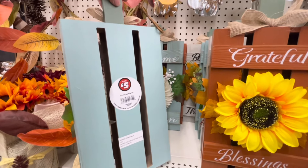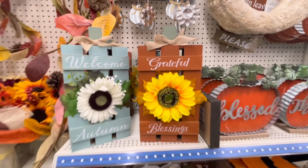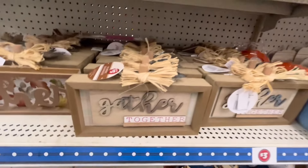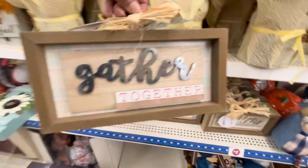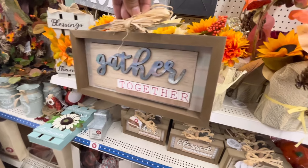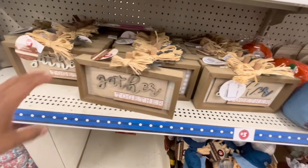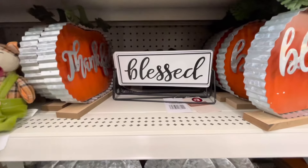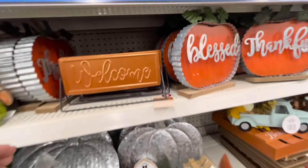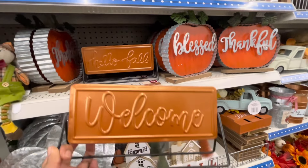Están muy bonitas. ¿Ustedes qué opinan de lo que estamos viendo aquí en el área de Dollar Tree Plus? Déjenmelo saber en comentarios. Por acá están estas otras calabazas tipo cuadrito pero en forma de calabaza, con la palabra Gather engalvanizado. Está muy bonita. Y miren estos letreros, están súper bonitos — son como de acero o de metal, con la palabra Welcome en ese color otoñal. Y por la parte de atrás trae otra palabra, o sea que es de dos vistas.